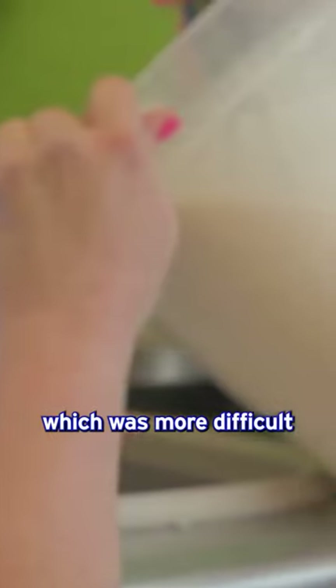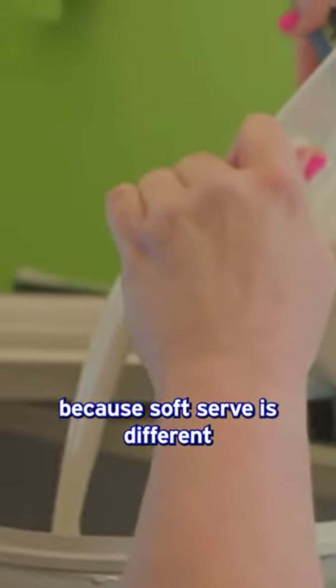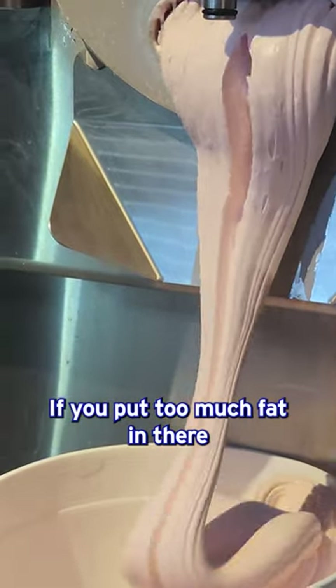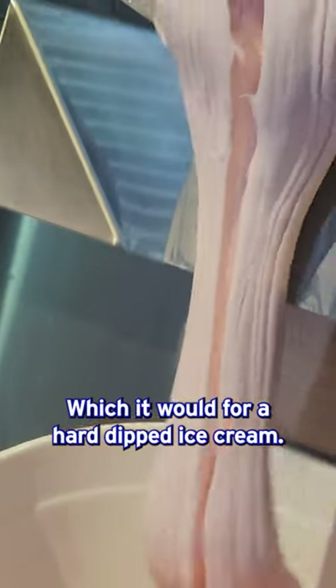I spent a very large amount of time coming up with this soft serve recipe, which was more difficult than people understand, because soft serve is different than hard dip in the fat content. If you put too much fat in there thinking that's going to taste really good — which it would for a hard dip ice cream, more fat the better — this is delicious. That's my motto.